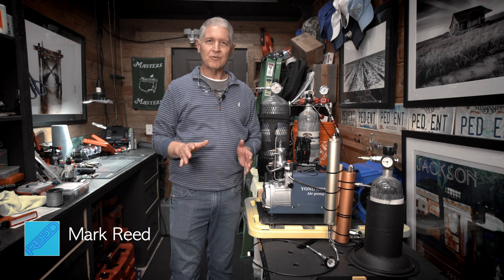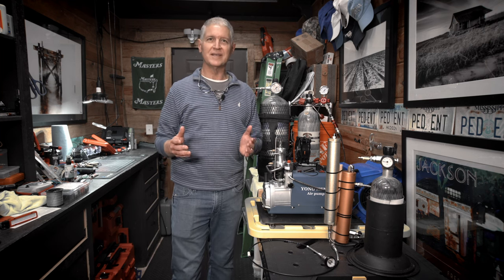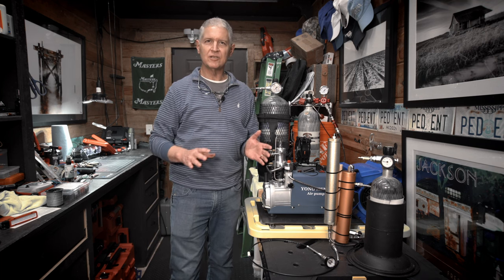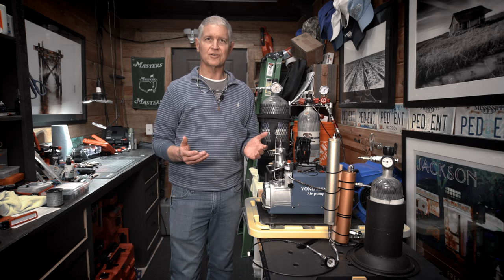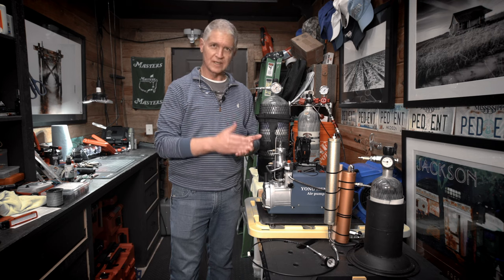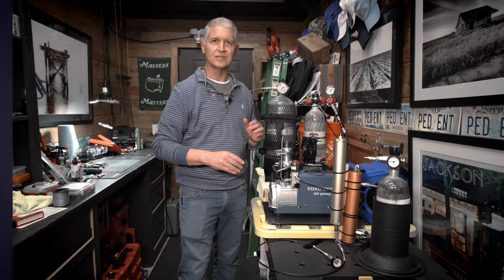Hello, I'm Mark Reed. Today I want to do a very brief tutorial on one of the most basic aspects of being an air gunner, and that's how to fill your tank. There are so many new people coming into our great hobby, but I didn't know when I first started how to actually do something this simple. So I want to take you through the individual steps on how to fill a tank, whether it's small, medium, or large.